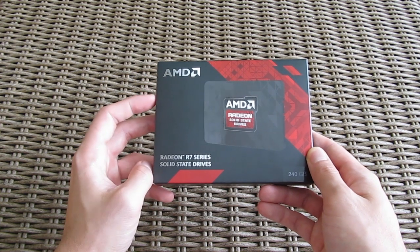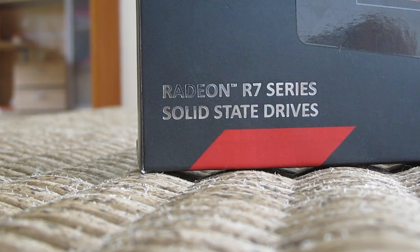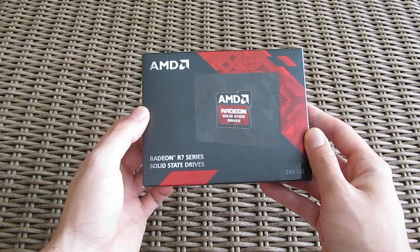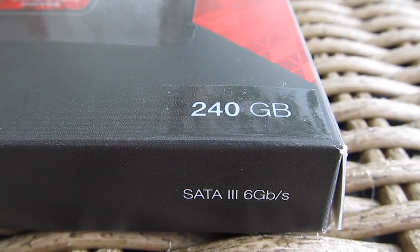Looking at the front of the box you can see the SSD itself, combined with the overall design of the box and that eye-catching Radeon R7 series writing, which sounds weird with the SSD word in the same sentence. On the bottom right corner you can see the capacity of this model, which in our case is the 240GB one, and the SATA 3 interface support.